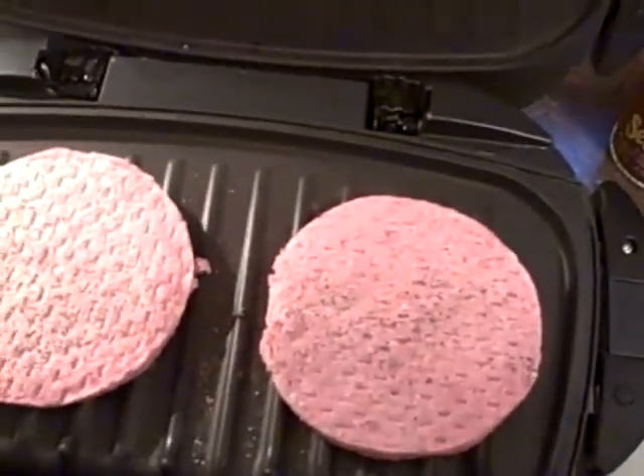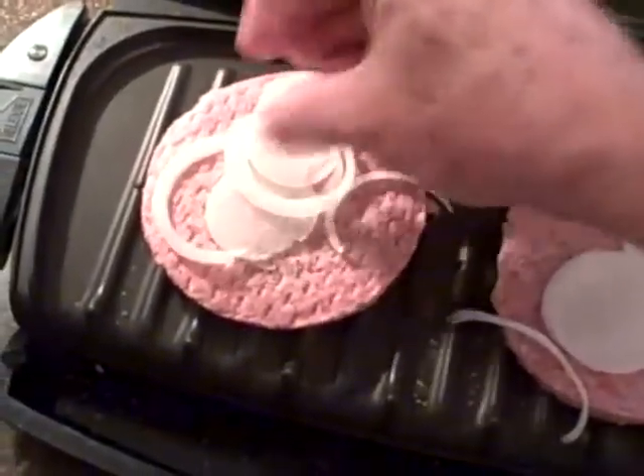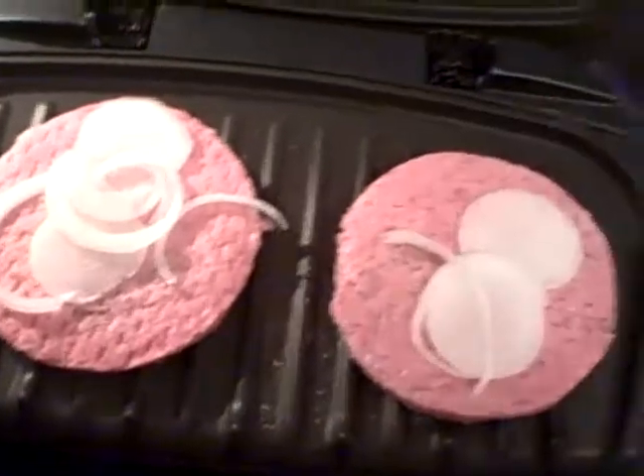Before we put the top down, put the onions on these things and let them grill too.